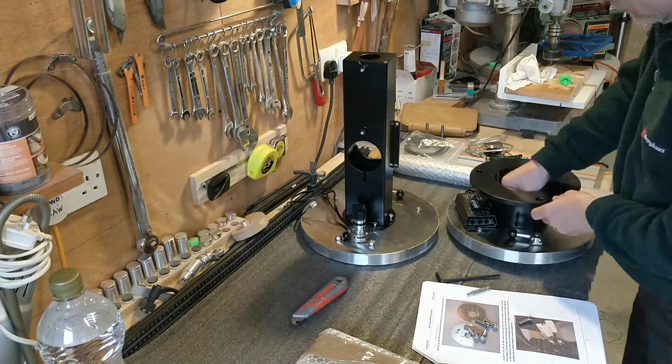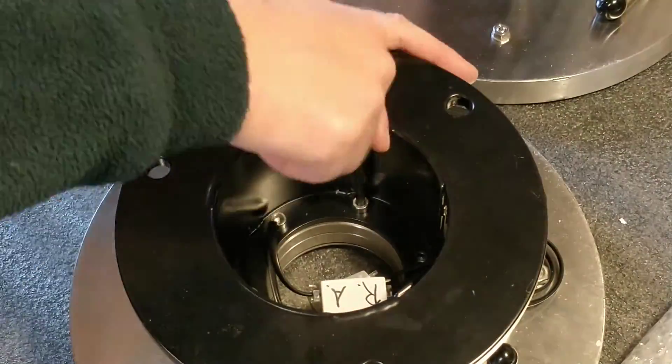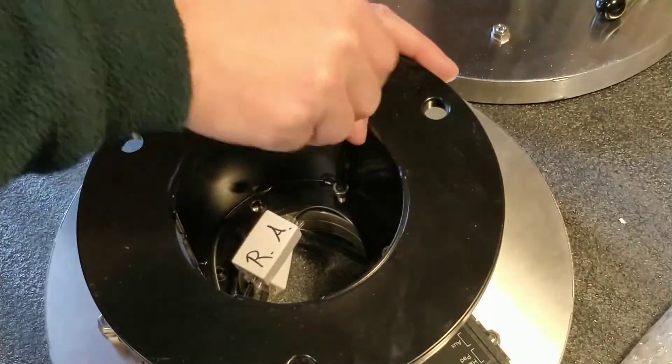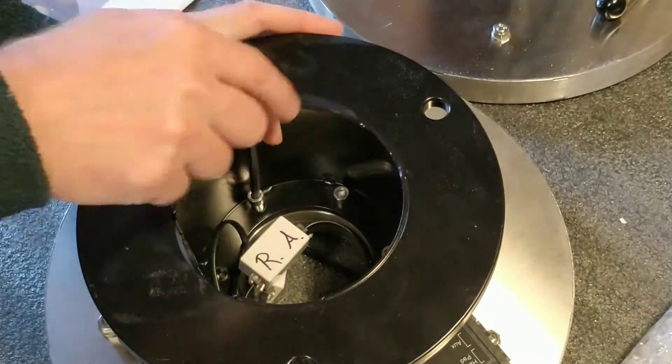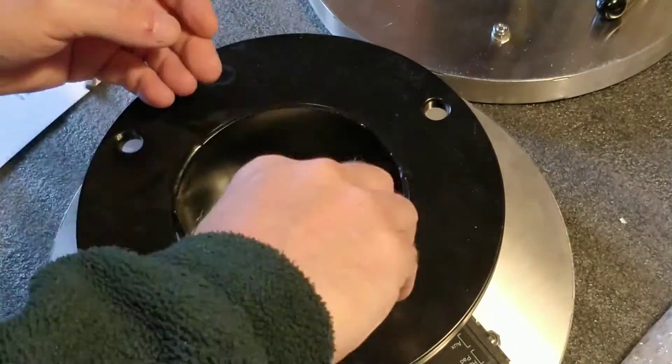The circular black part is the interface between the mount and the Mesu pier. This needs to be solid to ensure there is no flex when the mount is moving the telescope, which could be up to 16 stone or 100 kg, so it is made of very thick steel.